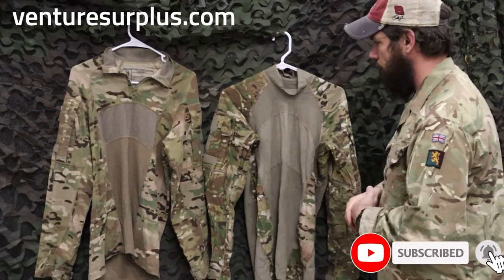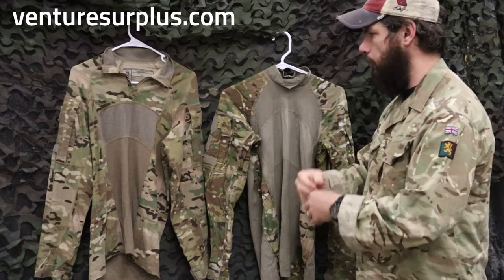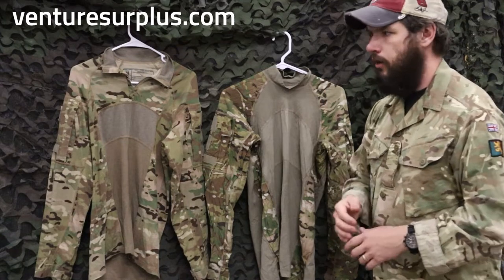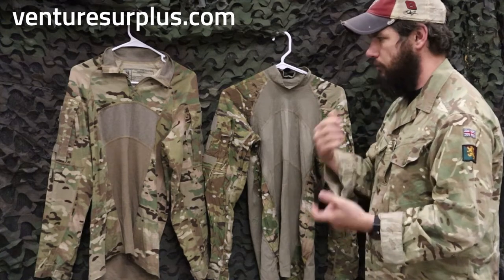The biggest detractor on the first generation would be the turtleneck collar. Now that's going to help protect you if you have kit on, especially if you're wearing full neck protection like an IOTV, or even if you're rocking an IBA or the modern gear that has neck protection. It's always going to stay up and protect your neck from getting rubbed too hard.